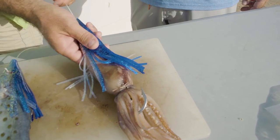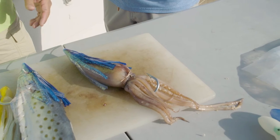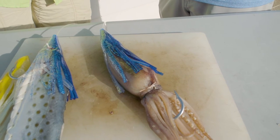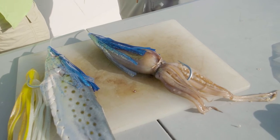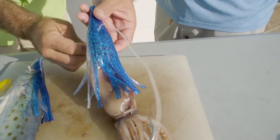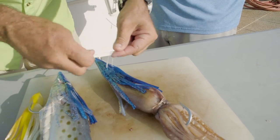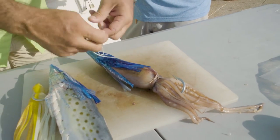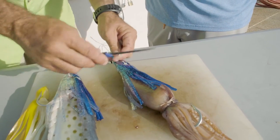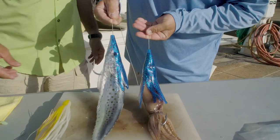We do the same thing with the squid — put it there, and this skirt just sits perfectly on the squid. Look how nice it sits — it makes it super hydrodynamic and will preserve that squid really well. The same thing: you go all the way down and tie it up. One important thing — you go behind the bead, and that way you secure both the skirt and the bait together.